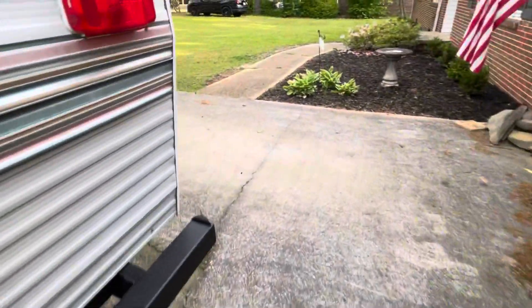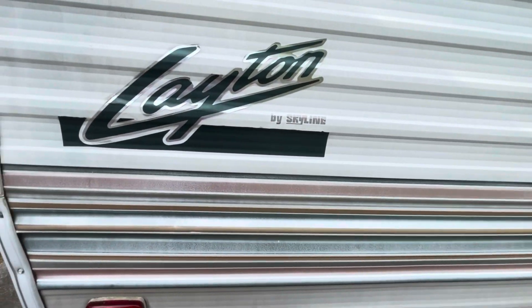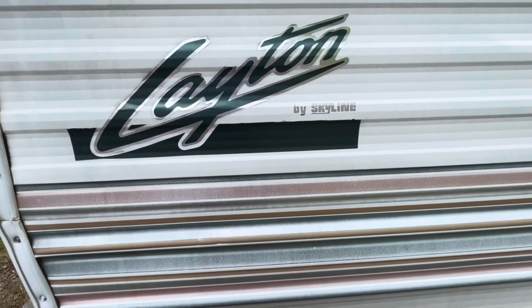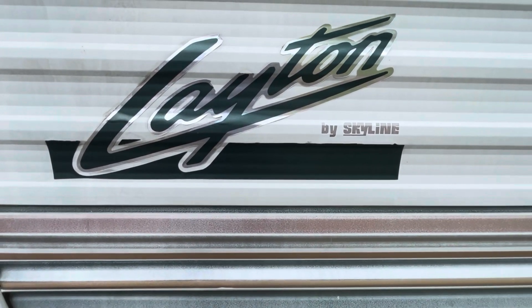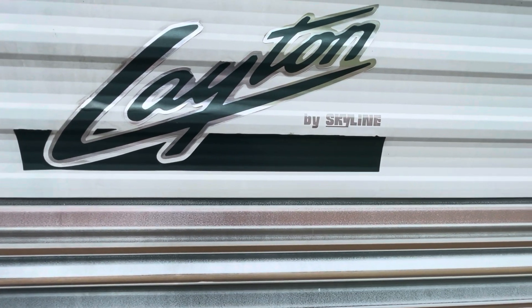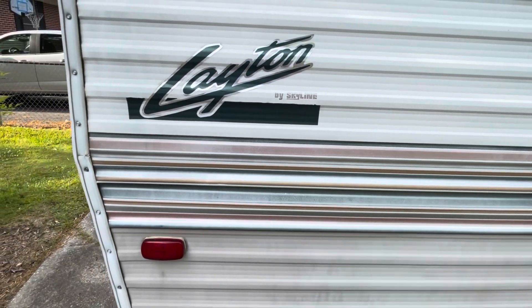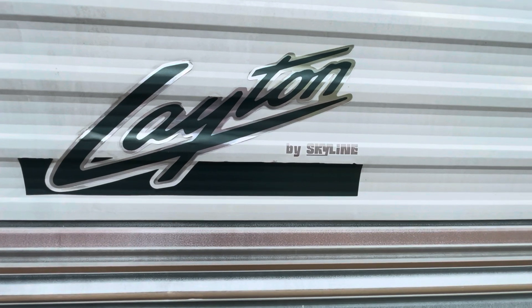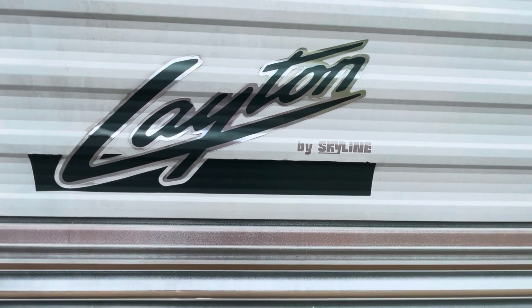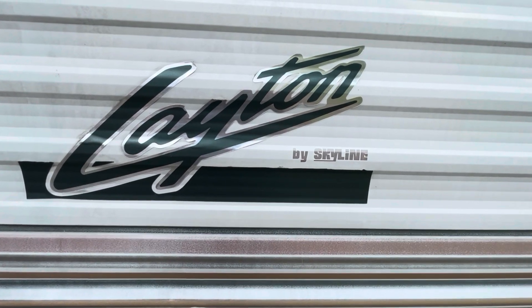A couple of the biggest things are these decals right here. I really want to try and save them — they're not cracked, they're in really good shape. I prefer to have the decals on the side, so it will be tedious I'm sure, but if I can pull it off I'll leave those. There's one on each side and one on the very back that we're going to try to save. So let's get to work.